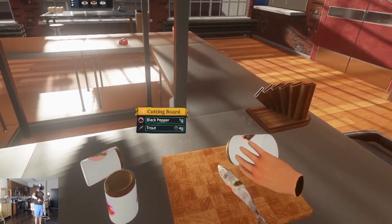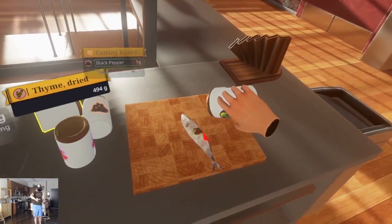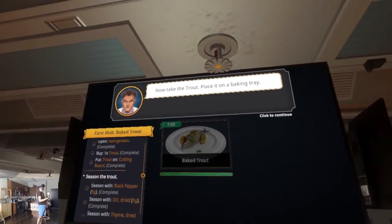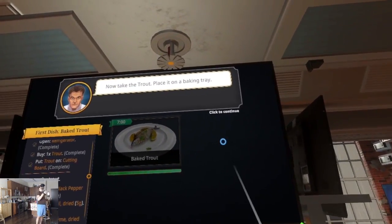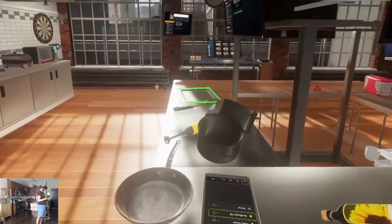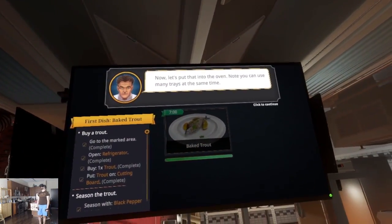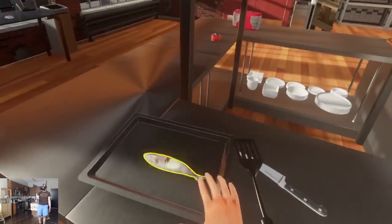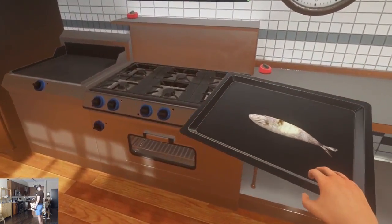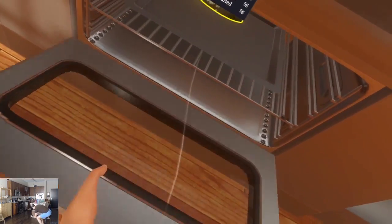A lot of pop-ups here. There we go — dill weed. Now take the trout, place it on a baking tray. Oven. Note you can use many trays at the same time. Slide her in. The interactions feel pretty good, and the freedom — so far, this is pretty nice.